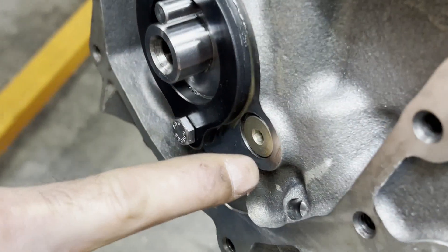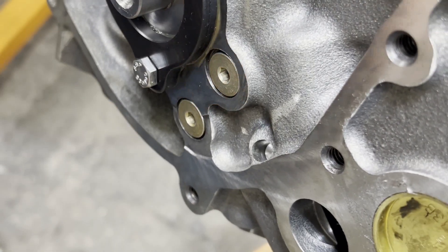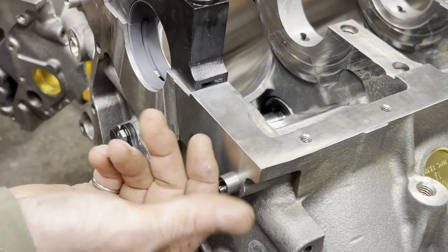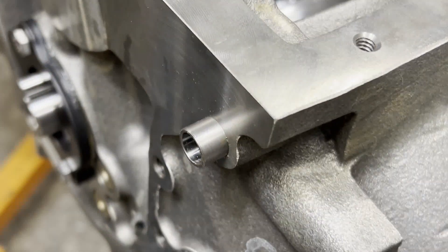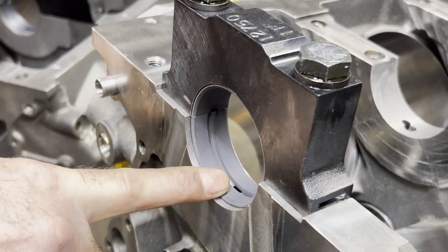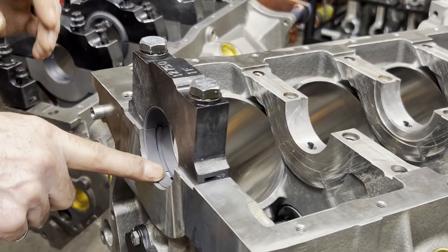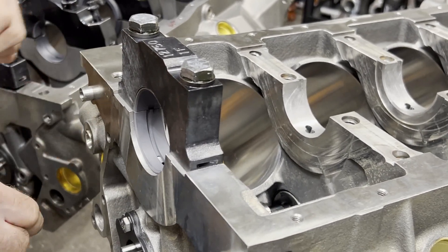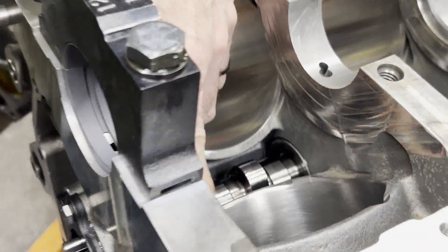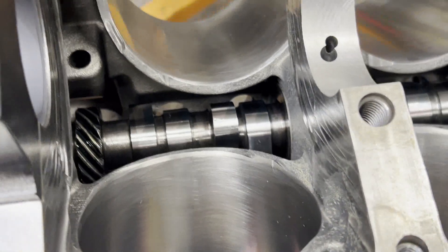One thing I like about the Dart blocks is the gallery plugs are o-ringed — they're not pipe plugs — which makes it really nice. All these blocks have provisions for dowels for the timing cover. Got our cam in, got our coated main bearings. I'll have the crank back Monday after balancing and can start checking bearing clearances.